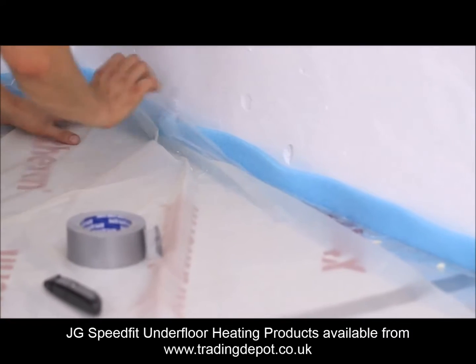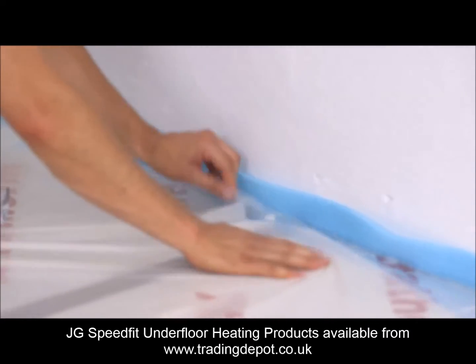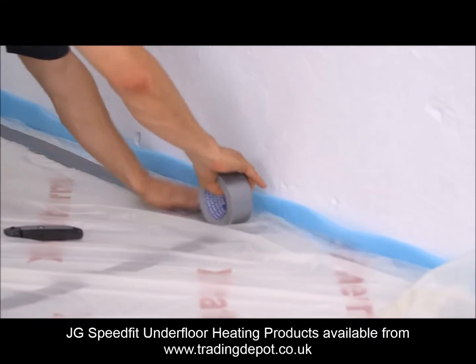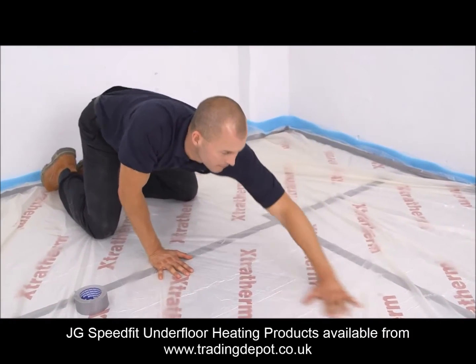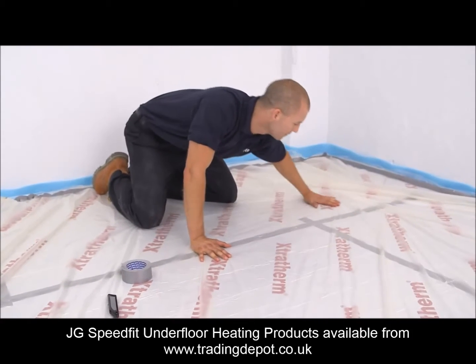A polyethylene film 0.15mm thick with 80mm overlaps should be placed over the insulation. This barrier prevents the screed from contaminating the insulation. It also stops liquid screeds from flowing into gaps in the insulation, which potentially leads to floating the boards.